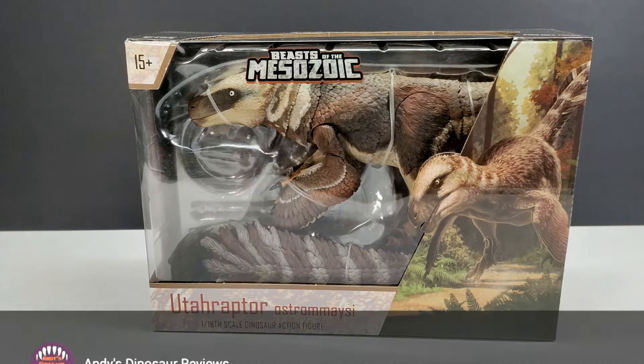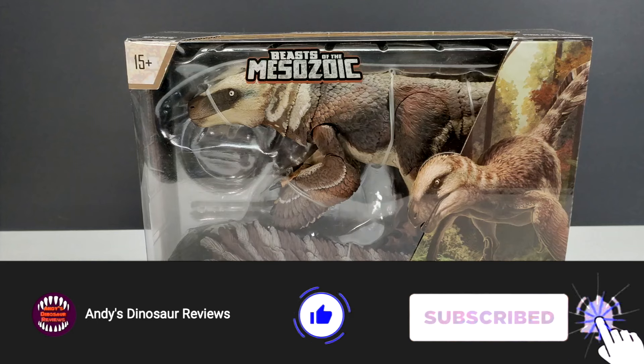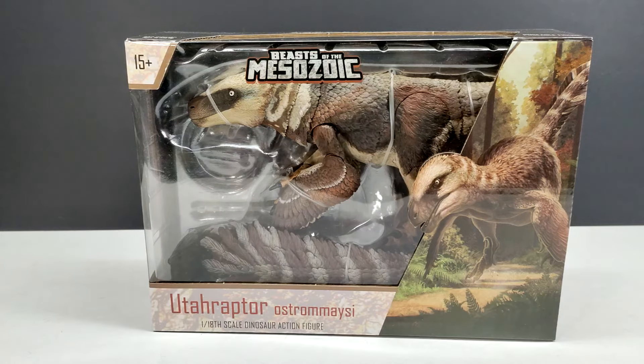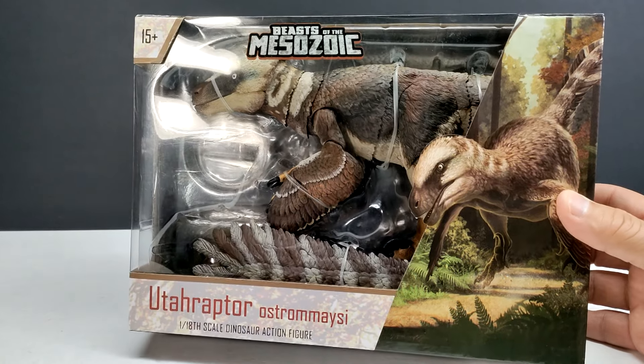Hey guys, welcome back to Andy's Dinosaur Reviews. Today we are back with a brand new Beasts of the Mesozoic release — the newest release in what you could say is the raptor series, though it's not actually labeled as such anymore. They're basically just Beasts of the Mesozoic, but as you can see, we have the Utahraptor.